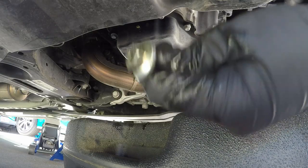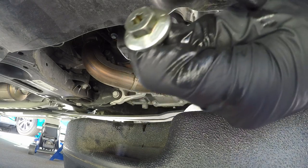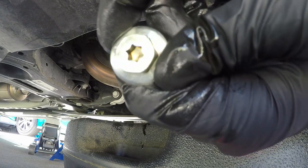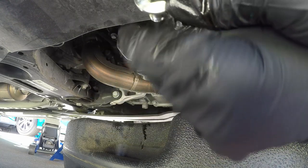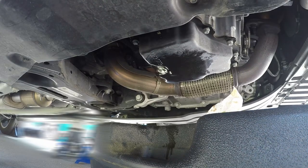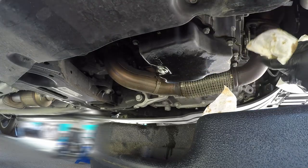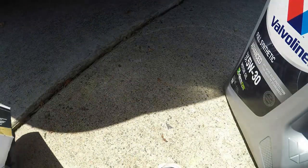Now that we're done draining the oil and the oil filter is off, we're gonna go ahead and reinstall our drain plug. The drain plug again is a size 15 millimeter socket or wrench — and it looks like there is also a Torx bit on this that you can use to remove it as well, which I didn't see earlier, so that's kind of a cool thing. Now we've got our bolt back in — there's no need to over-tighten that at all. You just want to snug it up right there, don't go crazy on it.